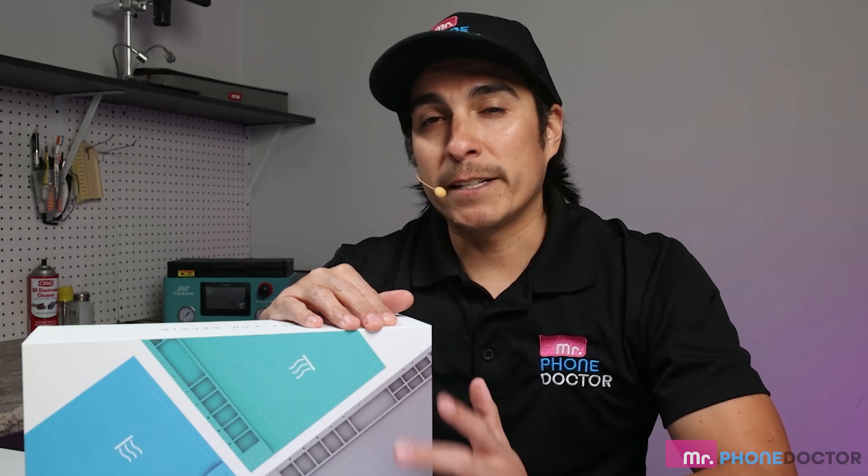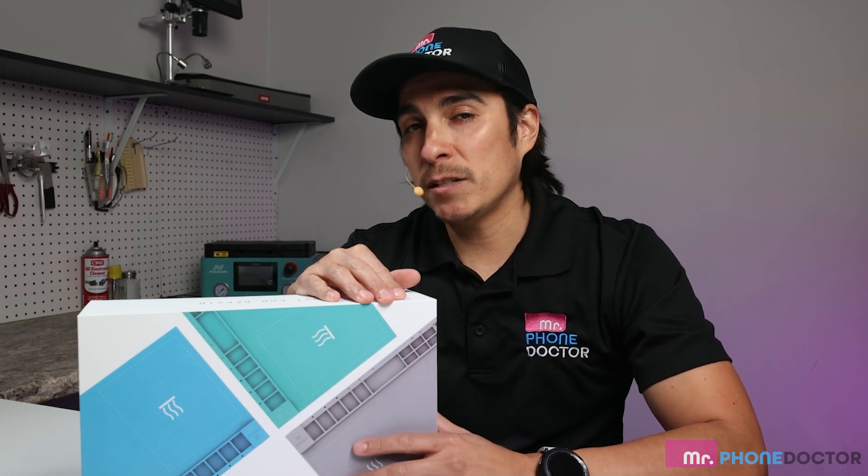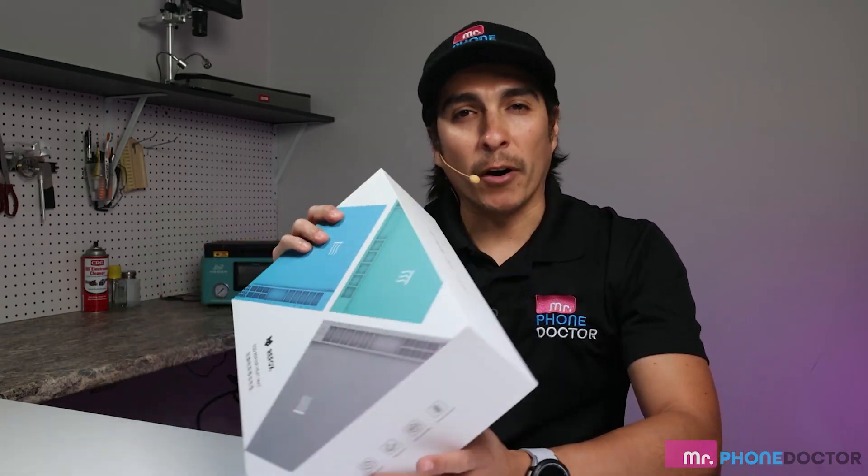What makes this pad different from the others is that it has a surface area that is temperature controlled, which is great for opening tablets, phones, etc. This pad has a dimension of 17 inches by 11 inches, which is a great size to do your work on. So let's go ahead and open it up and see what makes it different from others on the market.